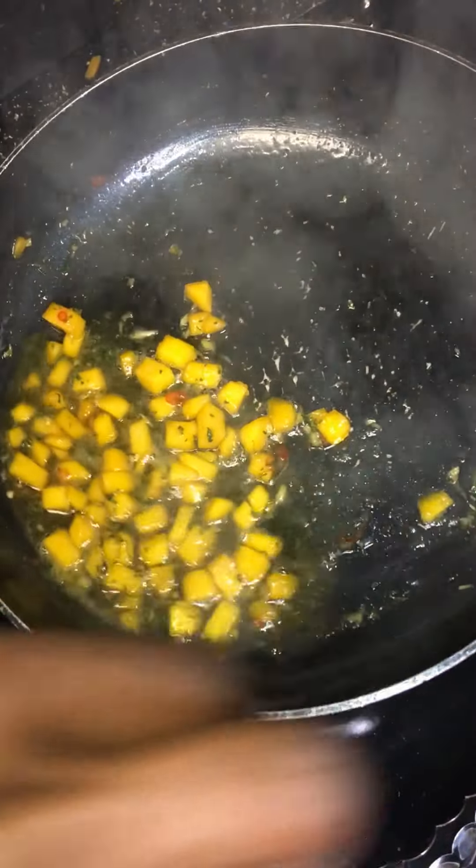Alright guys, these are ready. Let's go ahead and take these out right now. I got them on a piece of paper towel here — go ahead and get some of that grease off. At the same time, our jam right here looks nice. I'm going to let it turn into a nice glaze.